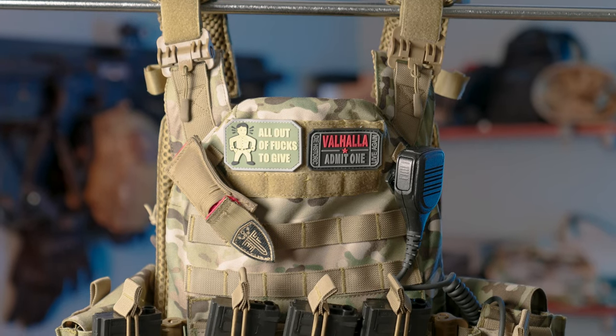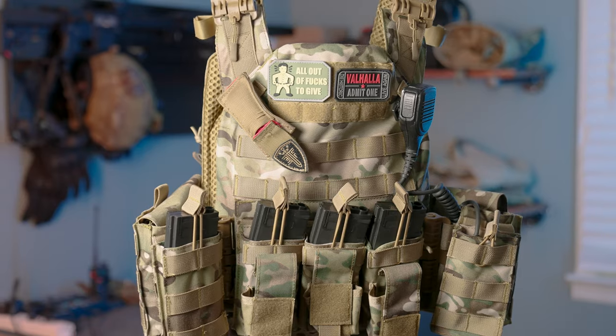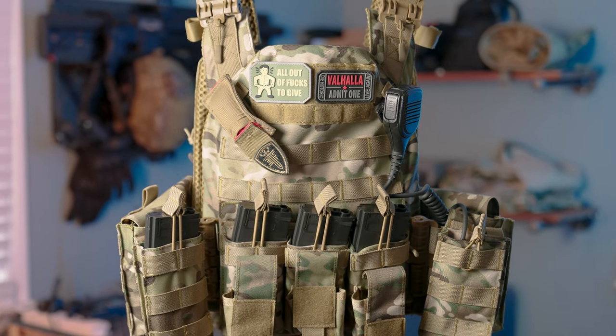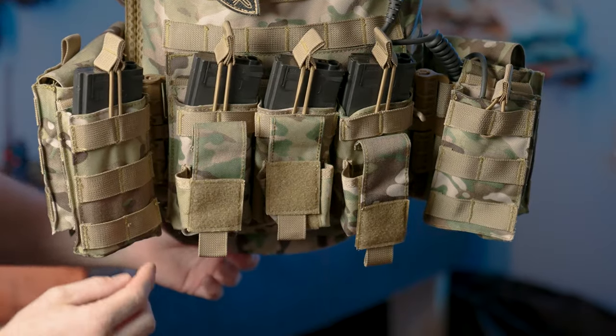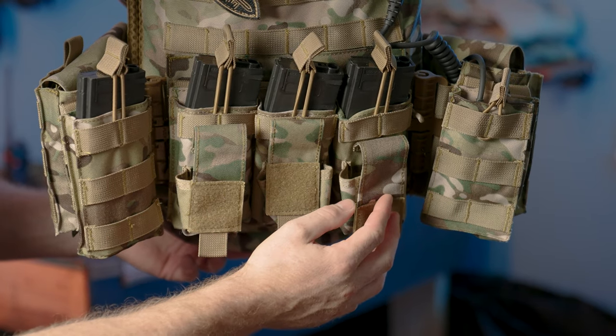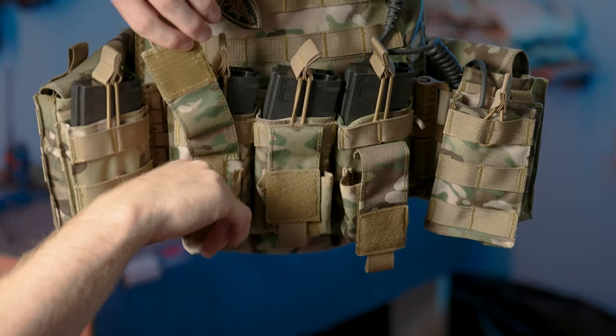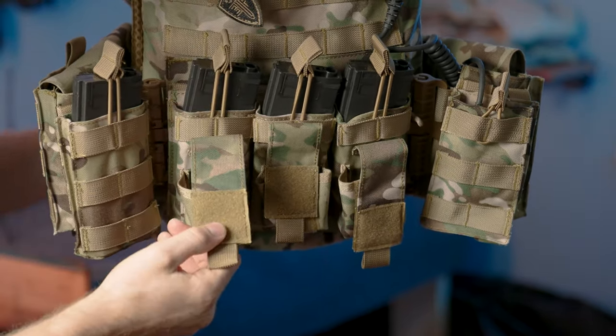Hey, what's going on everyone, this is Andy aka callsign Keebs. In this video I wanted to show off this tactical vest from a company called Fire Gear on Amazon. At the bottom of the vest there are three spots for pistol magazines — it looks like you could probably fit two magazines in each one, and it's held together by velcro.